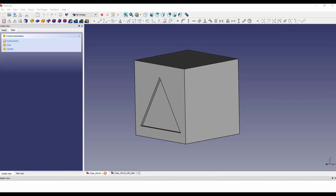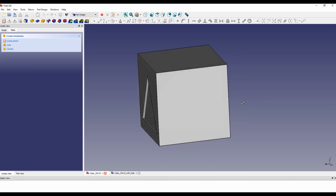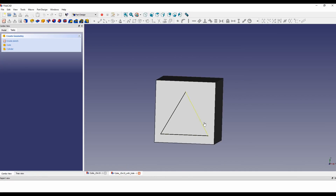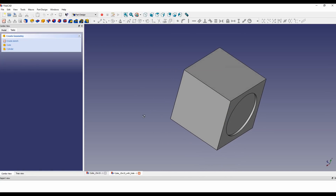For the test I have created a cube in FreeCut with edge length of 50 millimeter. One side is recessed by 0.5 millimeter with a triangle, opposite side with a circle. A second cube was prepared with a 3 millimeter hole halfway through to verify the impact of reduced surface tension.